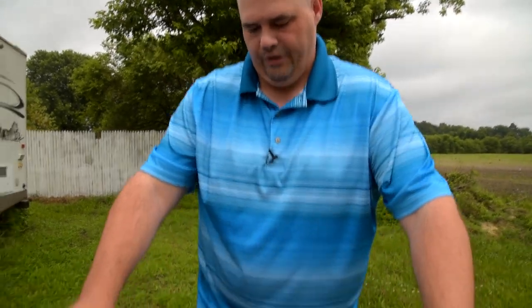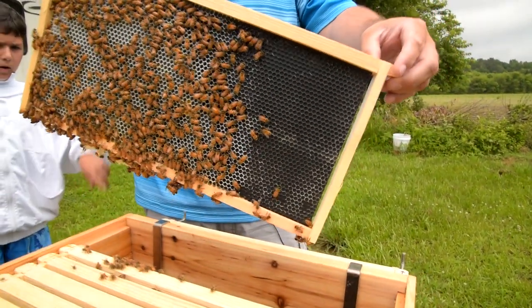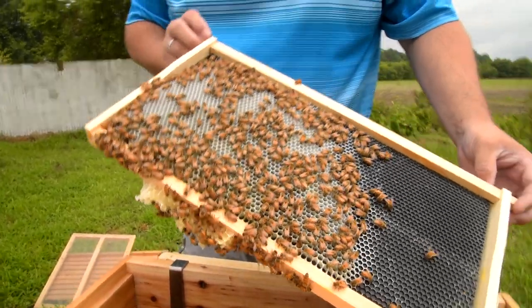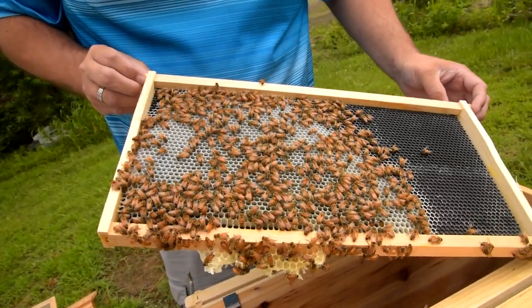This top box we just added about two weeks ago, and as of last week they really hadn't done much with it. But now they've actually been hitting these frames pretty good.